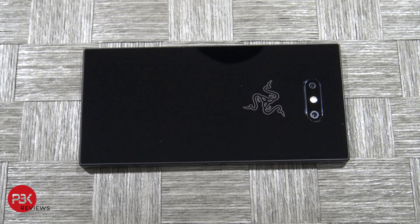What's up guys, today we're gonna take apart the Razer Phone 2. This is the 2018 edition — their second lineup of phones.